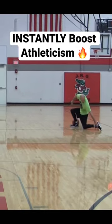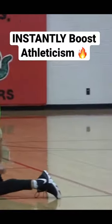Make sure the tops of your toes are on the ground — not like this, not like this, not like this — like this.